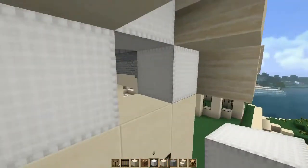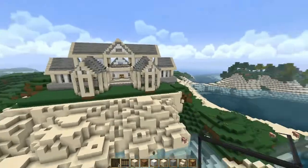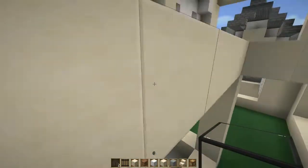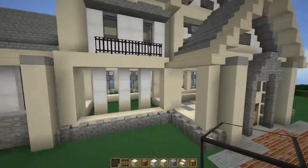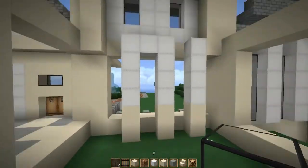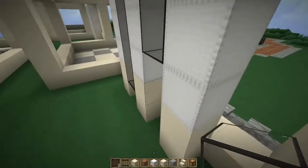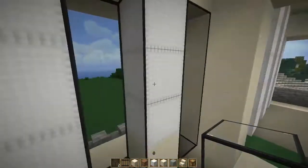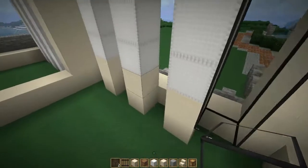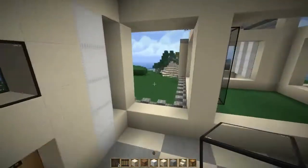Grab your white wool, do the same thing we did on the other side, and place the glass. It's not much decoration for the side — you can do whatever you want; I just try to keep it simple and easy. Now let's add the glass that we never added here — I totally forgot why I didn't add it. We just add the glass on the sides here and here.